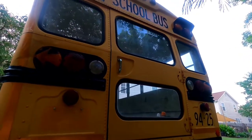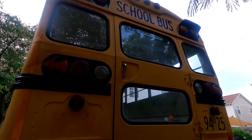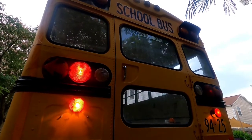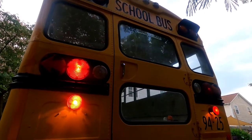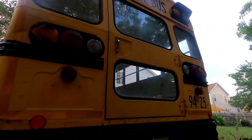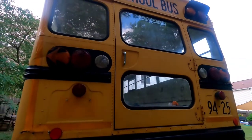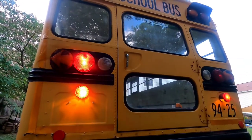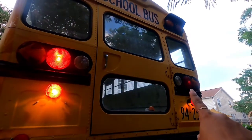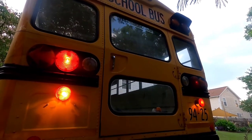All right, moment of truth. Ready? Yep — they're working! It came on slow but it's working. Yeah, you can see this one here — it's the stop sign light — it's good. It stops on.